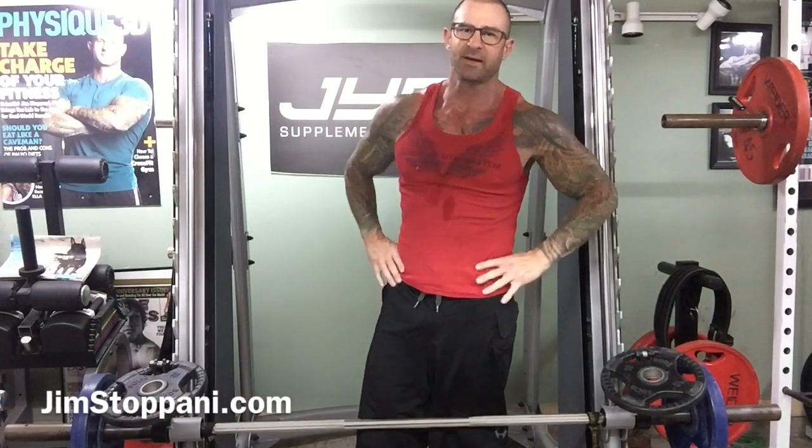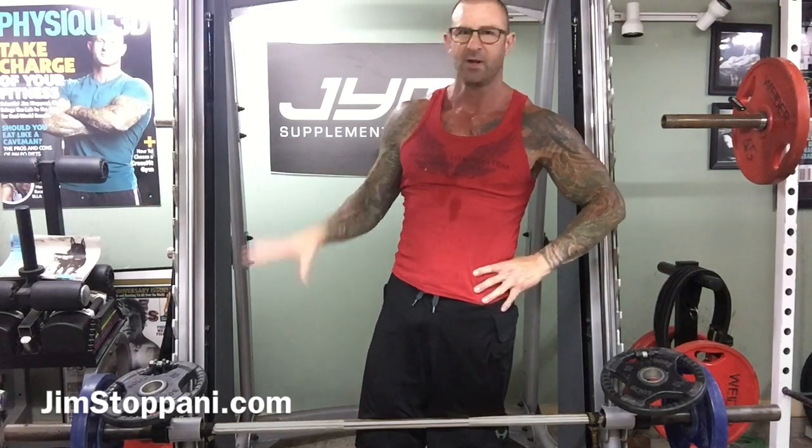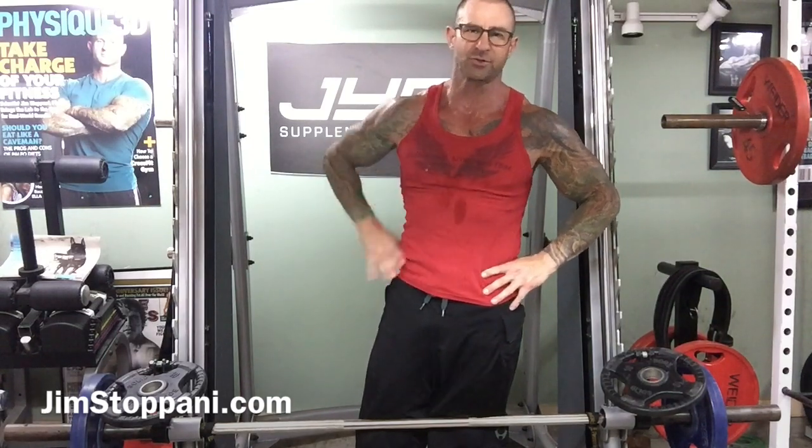So if you have a Smith machine in your gym, try that next time you're doing pulling exercises — upright rows or shrugs in particular.